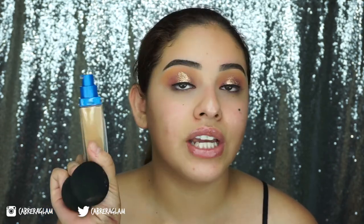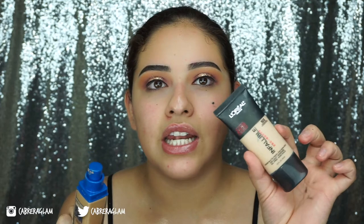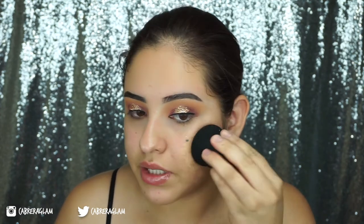Whenever it comes to drugstore foundations, the only foundation that is light but still golden is the Milani Foundation. So if I want to use any other foundation I always have to mix at least two — I'll get a tan shade that's golden and then a light shade and mix them together, because it'll have the yellow undertone but mixing in a lighter foundation will make it light enough for me. This one's in the shade 103. I'm going to use that same L'Oreal sponge and just start tapping this all over my face.